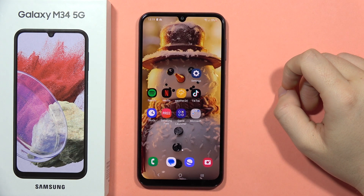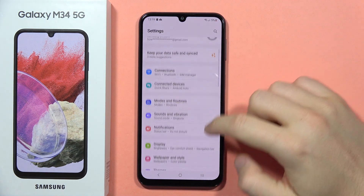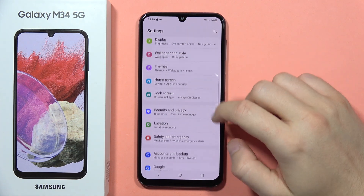Hey, to set fingerprint unlock method on the Galaxy M34 5G, first open the settings. From here we have to scroll down and go into the lock screen.